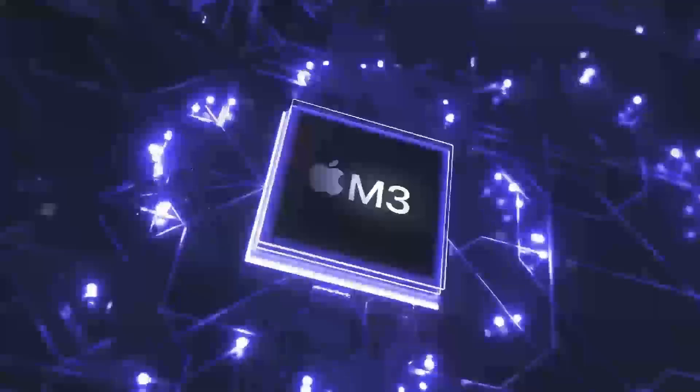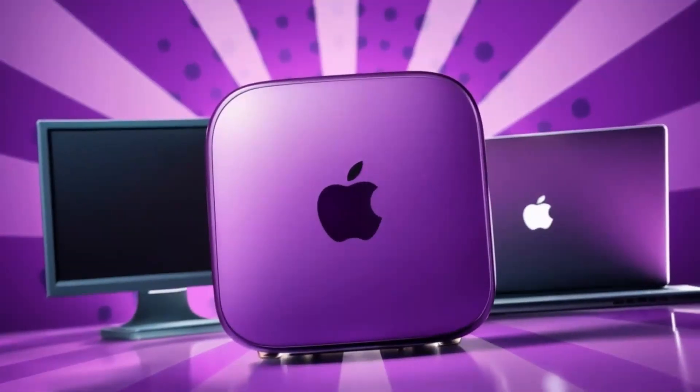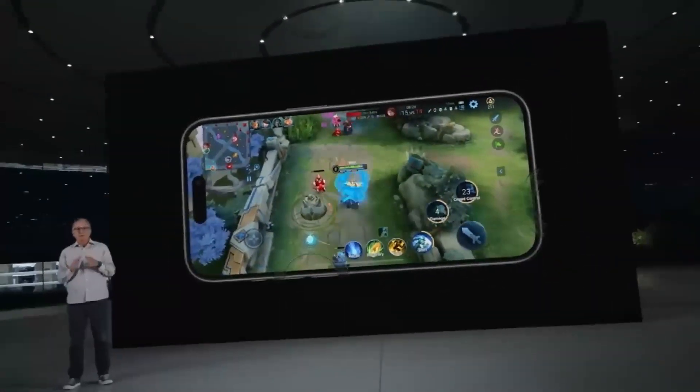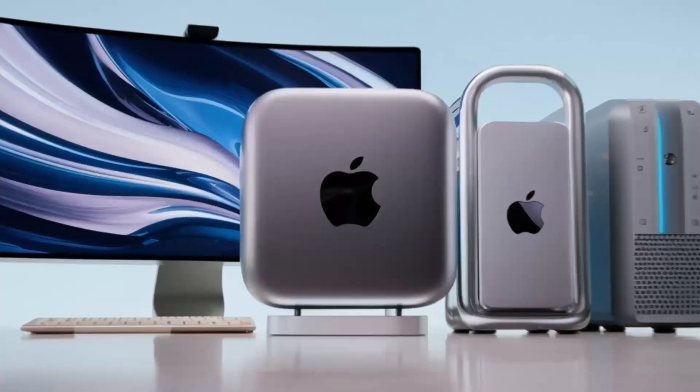In conclusion, the Satechi Mac Mini M4 Hub is an excellent choice if you're looking for a sleek, high-performance hub designed specifically for Apple users. Its build quality, powerful performance, and range of features make it a solid investment for anyone looking to expand their setup.